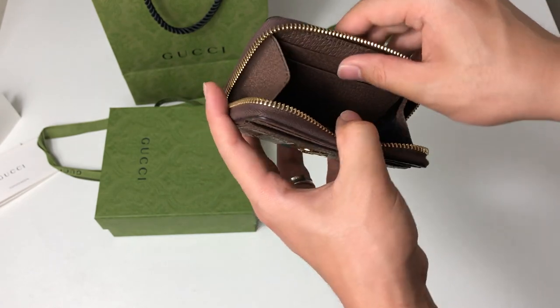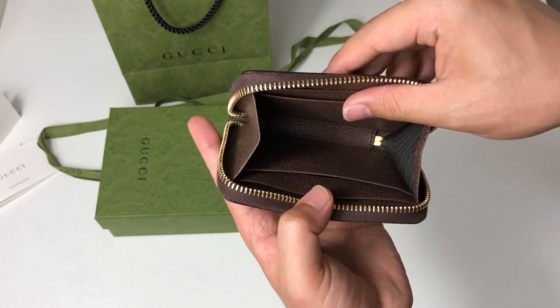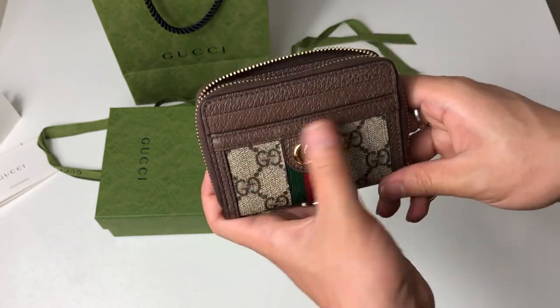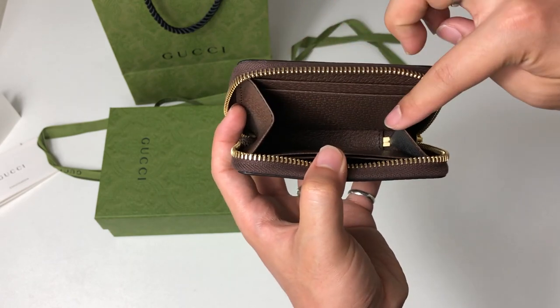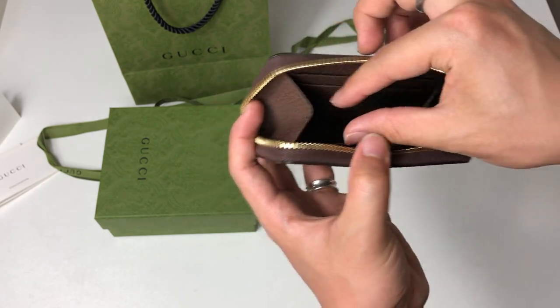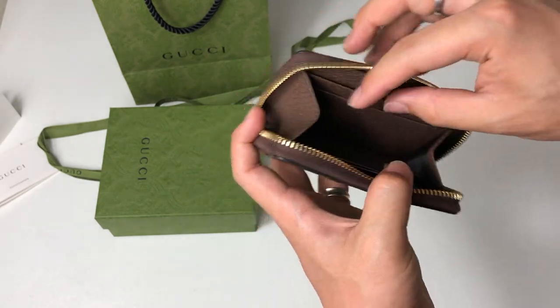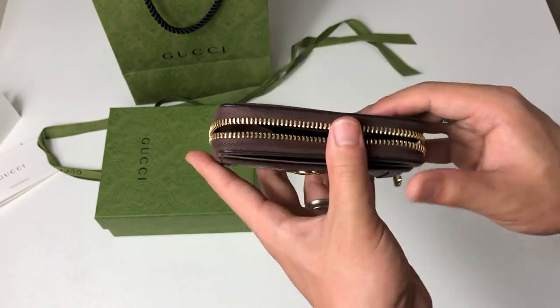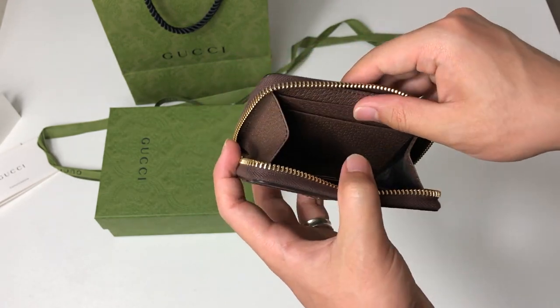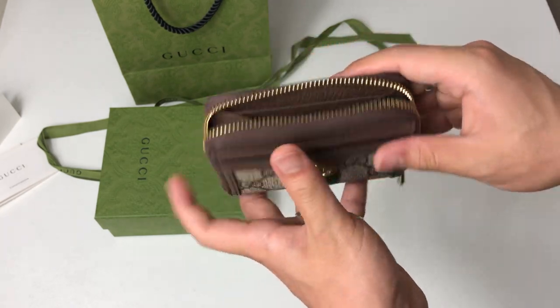The difference with this — I was really torn between this and the Louis Vuitton zipper wallet, the zipper card holder wallet that has the divider in the middle and where you can put another card in between — but I went for this, and it's also about $50 to $100 cheaper.